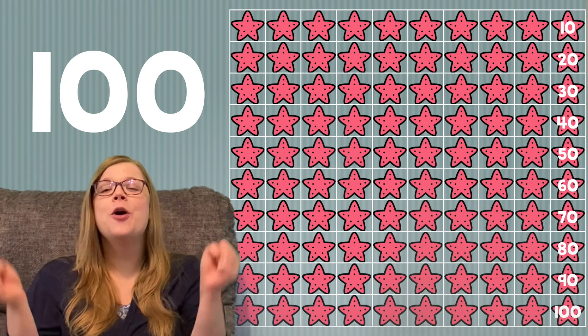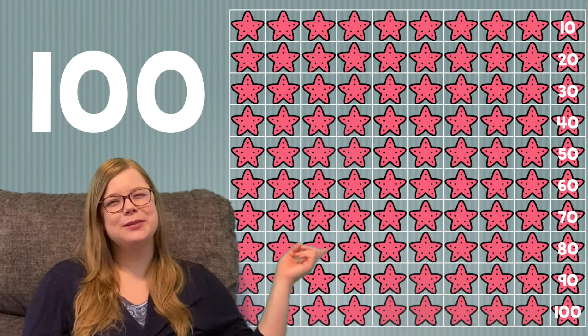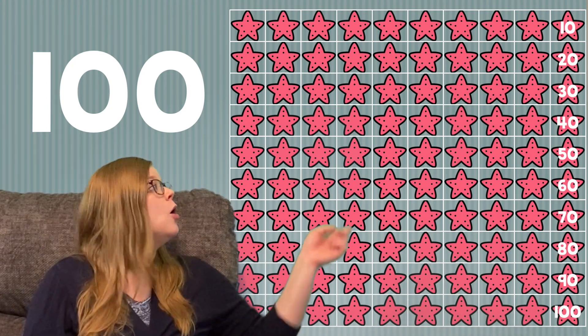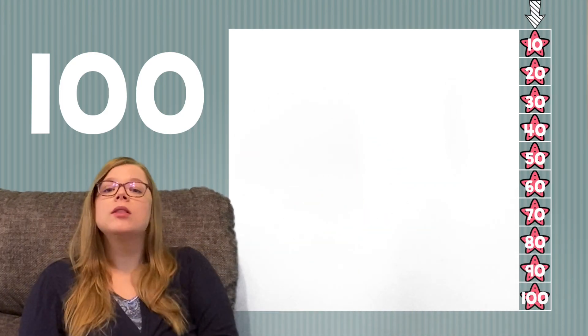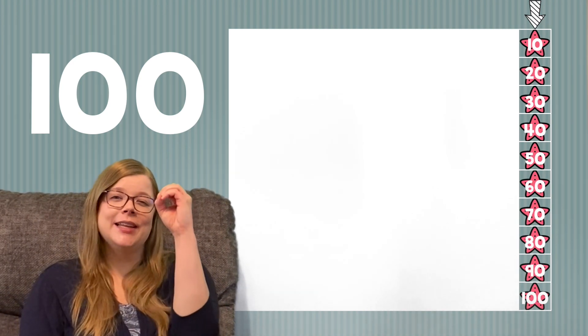Every time we say a new 10, we're going to show 10. When we use our hundreds charts to help us count to 100 by 10s, we're going to focus on the 10s column. All of the numbers end in zero. So when we count by 10s, the number is going to have zero on the end.